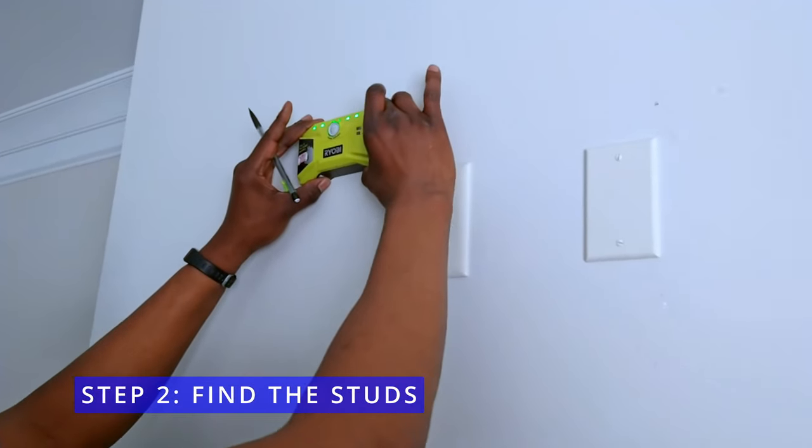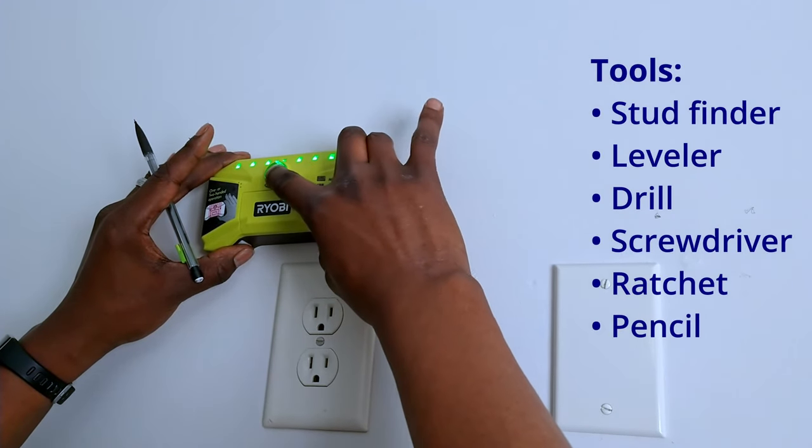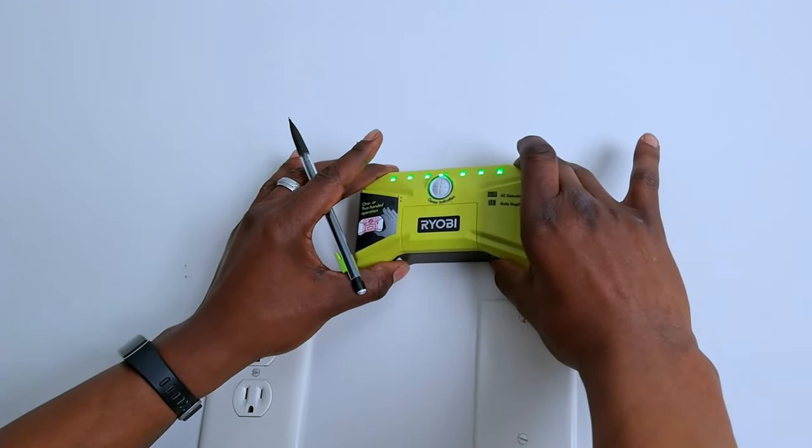For step 2, use a stud finder to locate the studs behind the wall. Installing your TV in the studs gives it more stability and reduces the chances of an accidental fall.